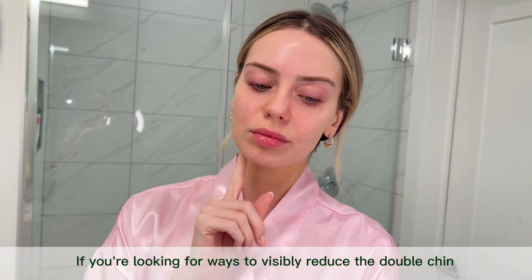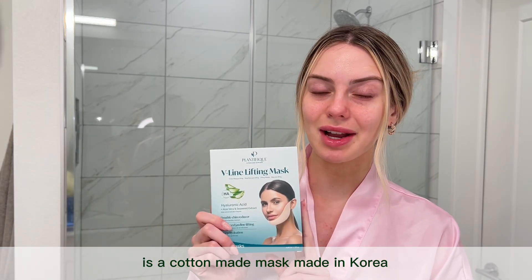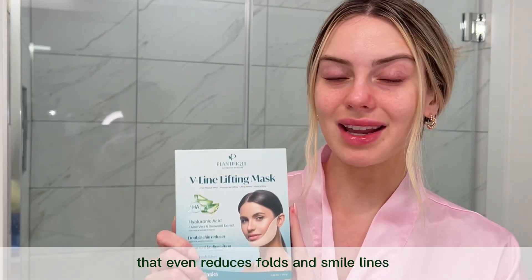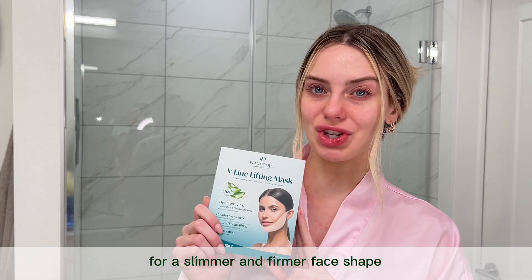If you're looking for ways to visibly reduce the double chin, try using this mask to tighten skin and shape your jawline. This feline lifting mask from Plantifique is a cotton-made mask made in Korea that even reduces folds and smile lines for a slimmer and firmer face shape.